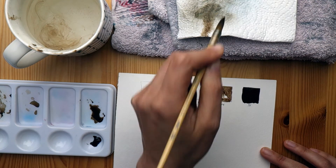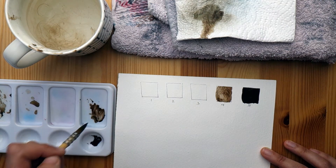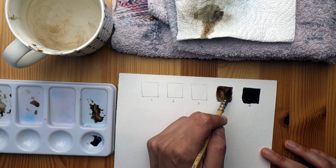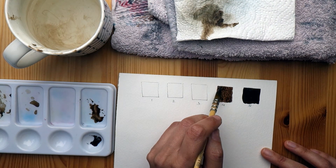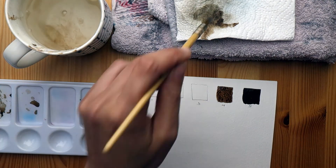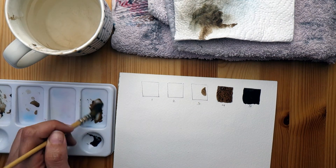One thing that helps is not having too much water inside the square, and also going over the square with your brush more than once. By doing that you're keeping the wash alive so that as the water gets absorbed into the paper you're adding more water from your brush, giving you more working time to add or lift pigment.